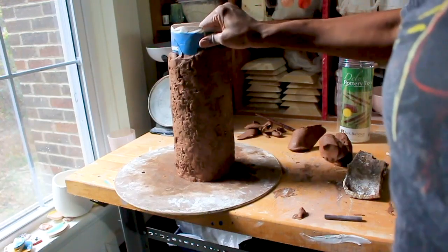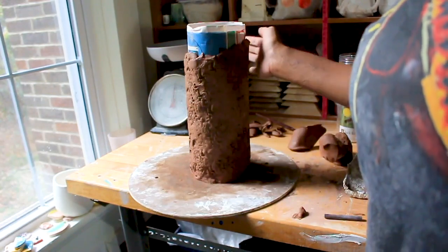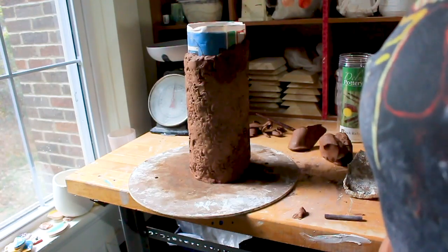Now you have to wait a couple hours so that things can harden a bit. You can play with it a little bit, make the bottom a little more saggy and interesting. So we're going to wait for things to dry, then come back, take this piece off, let it dry, and then fire it and glaze it.